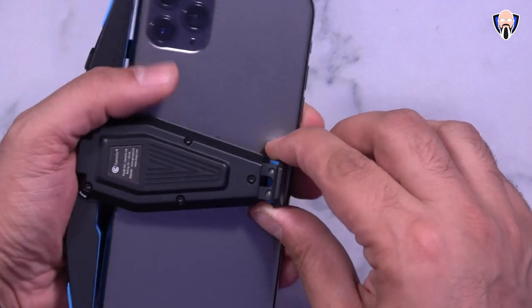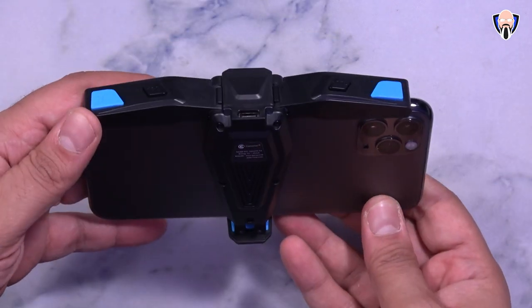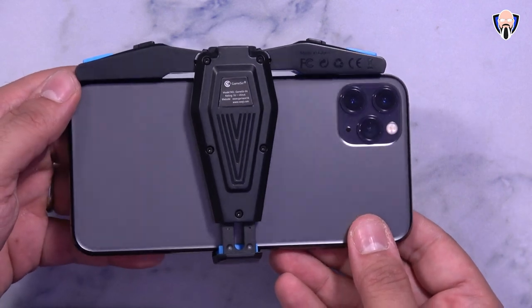Most devices don't have these — unless you're getting a gaming phone in 2020 you're not going to get that functionality. Enter the GameSir F4 Falcon. This is a controller that basically gets mounted on the back of your device and gives us the ability of getting those triggers. It'll work with both Android and iOS and with almost any device. As long as we're able to configure our buttons in the game, this is going to give us that same gaming experience without having to buy a gaming phone. This is TK and this is the F4 Falcon from GameSir.